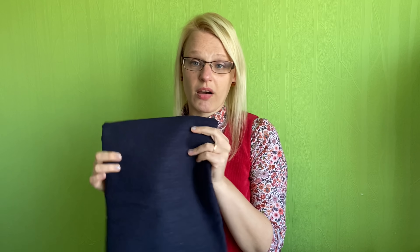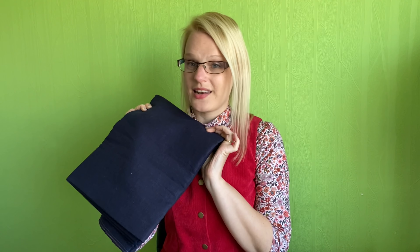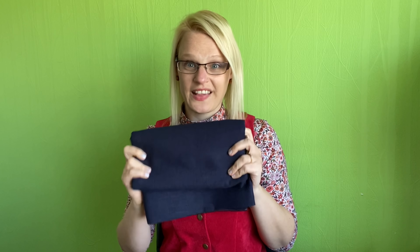Being navy, it's just going to go with so many other tops in my wardrobe. Also being linen, in summertime it would be lovely to wear — lovely and cool and easy. I don't mind that creasy look of linen, especially in trousers, because it's got that relaxed summer feel. So that is my hopeful second plan.